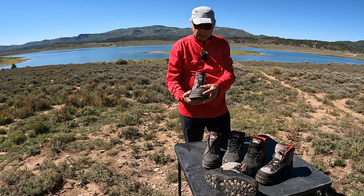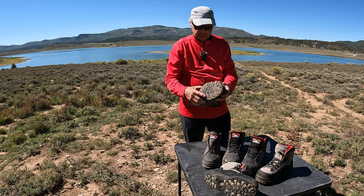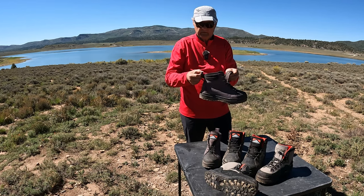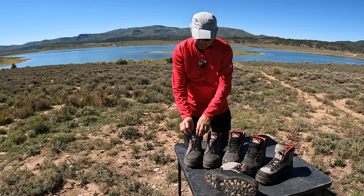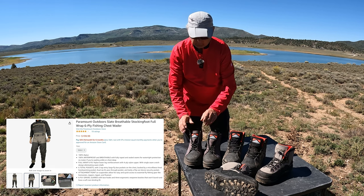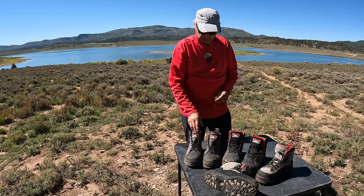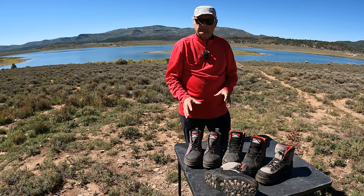It's got the reinforced toe on it, and of course the cleats on the bottom for traction. It's just a strong, real strong, reinforced heel tab there to put it on your foot over your waders — which I also have their waders. They sell very high quality waders and I have two different pairs. But these boots are really something as far as comfort. I was really impressed with them.